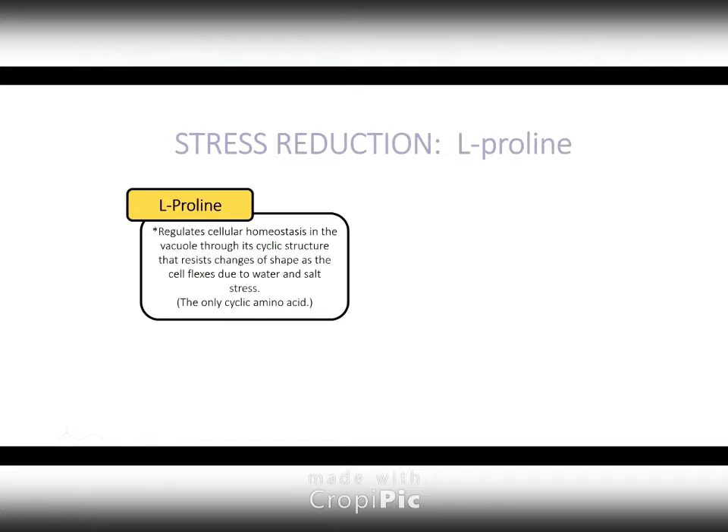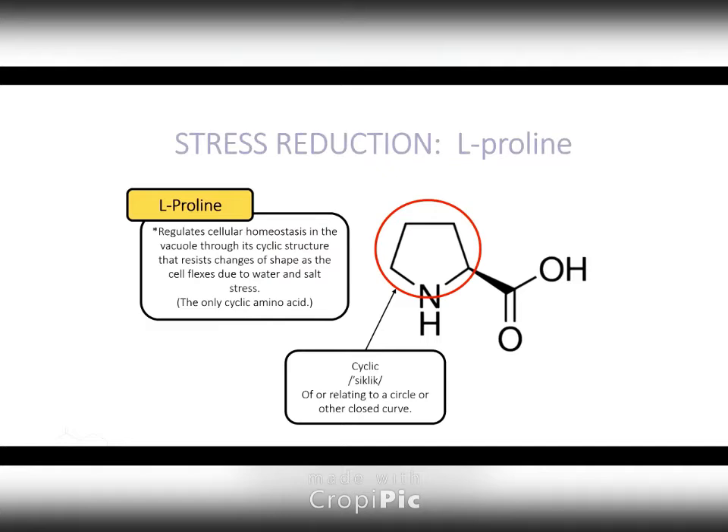Proline — we talked about that. Proline is actually the only cyclic amino acid, meaning that it's a circle. Think of it in this analogy: if you have a sac and you fill it up with bricks, and then you fill it up with water, and if you pour that water out, your sac begins to shrink — but it can only shrink as much as those bricks' physical structure allows. That's how proline works. As a vacuole starts to come under pressure because your salt levels are building outside your soil and your water starts to leave, the proline in there will maintain that shape and act like a brick inside your vacuole, allowing it to only shrink to a certain point.